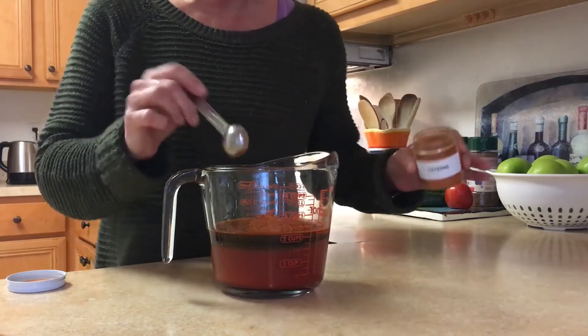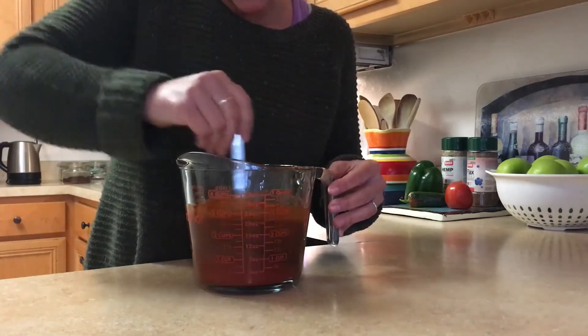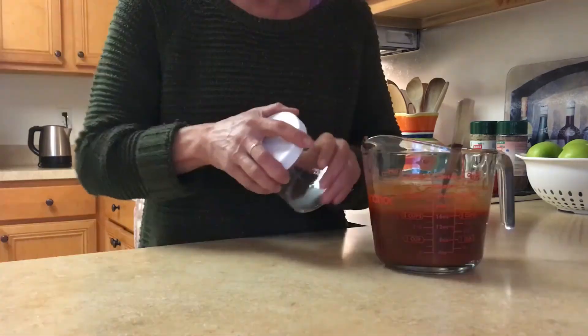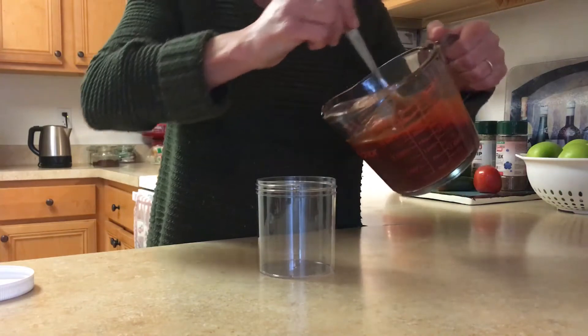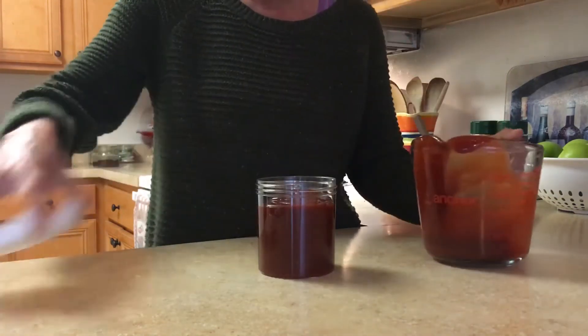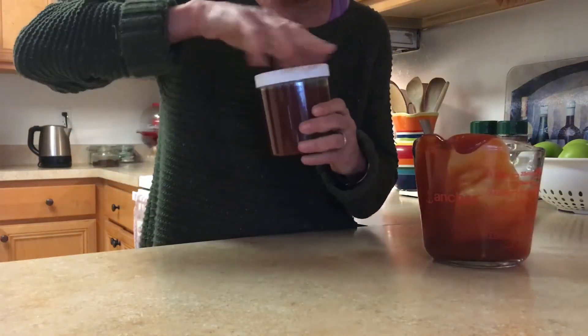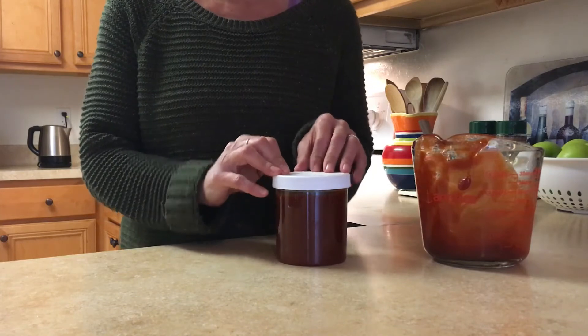The cayenne is optional, but it gives it a little bit of a kick. Now whisk or stir your ingredients together so everything is blended really well. Get an airtight container or a jar with a tight-fitting lid, pour your sauce right into your jar, cover it, and you're good to go. You can place this in the refrigerator for up to 8 weeks.